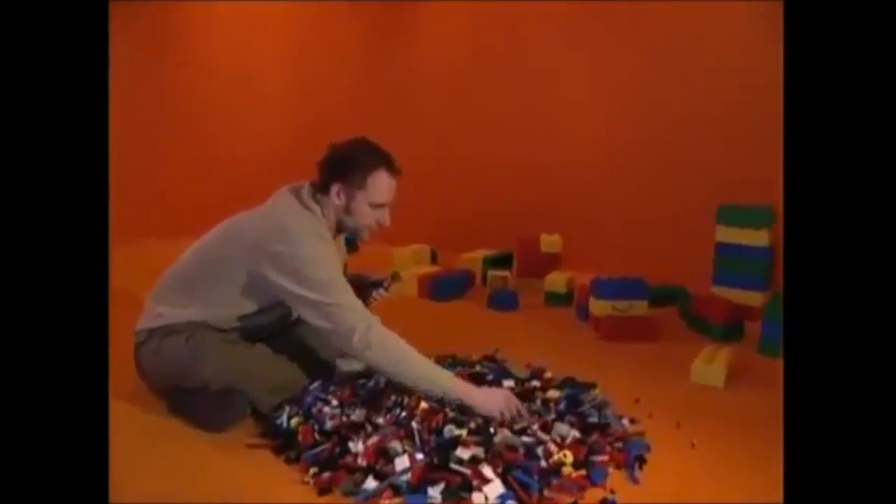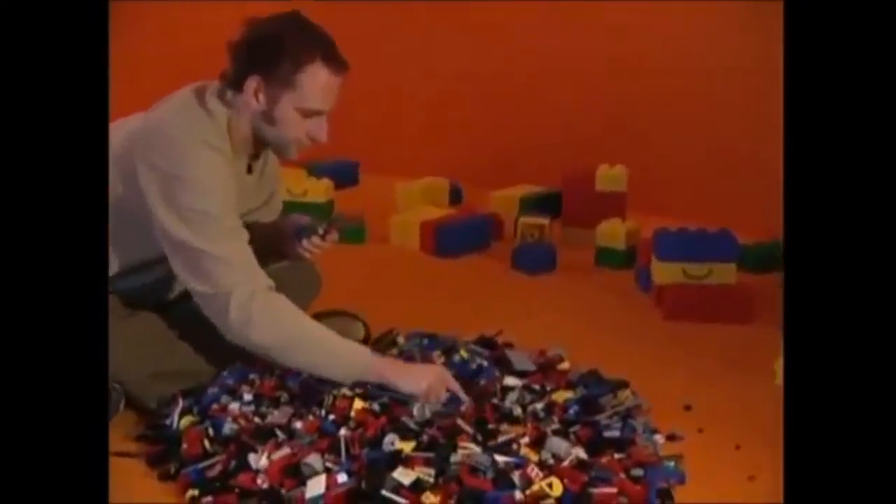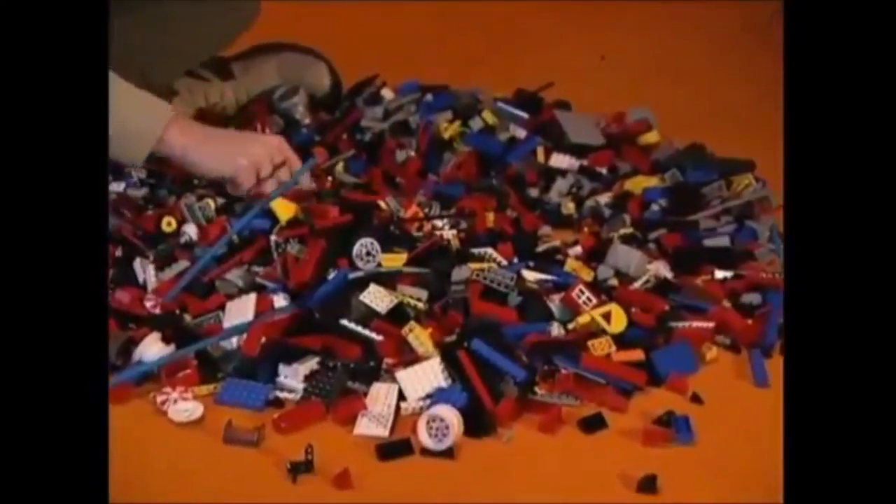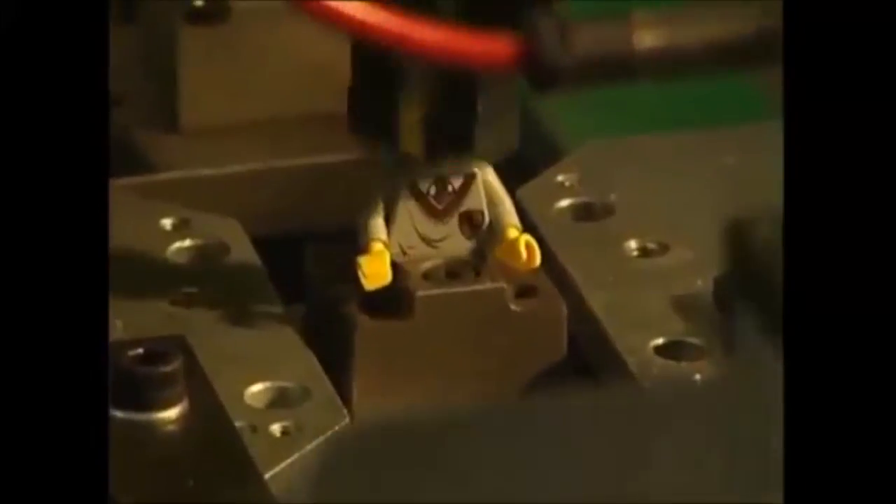In order to get the iconic rubber band yellow, we must first travel to Denmark, where LEGO people are butchered by thousands to harvest their precious yellow pigment.